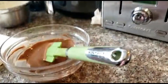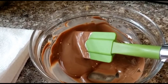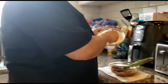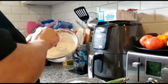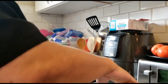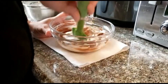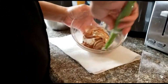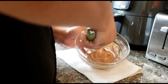All melted and it smells delicious - just plain chocolate. Now we can start mixing our mousse. I'm going to take about a third of what we have here - a third is always a good amount to use - and I'm going to mix it into the chocolate slowly.